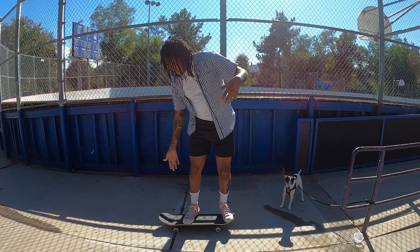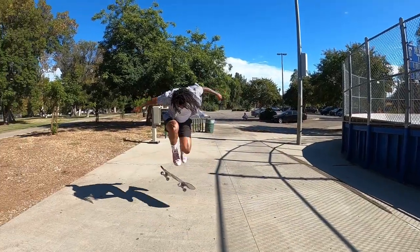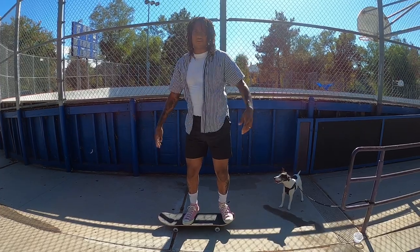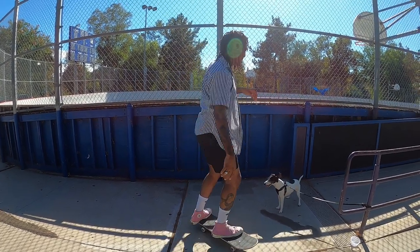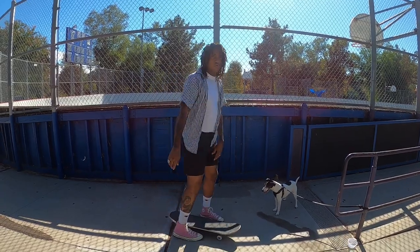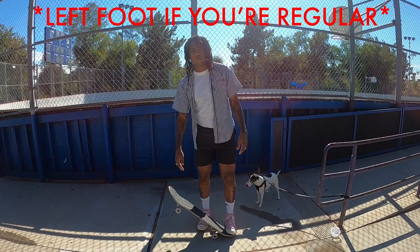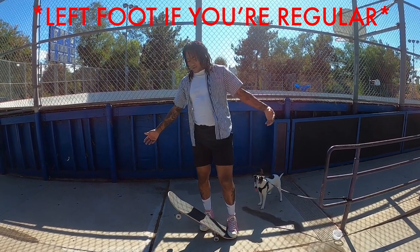I kind of catch it with the right foot. When I first started doing them, I would land off-balance and end up slipping off my board. Using your right foot to stabilize the board after you catch it is another good tip.